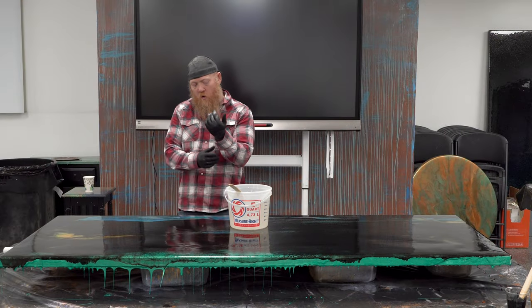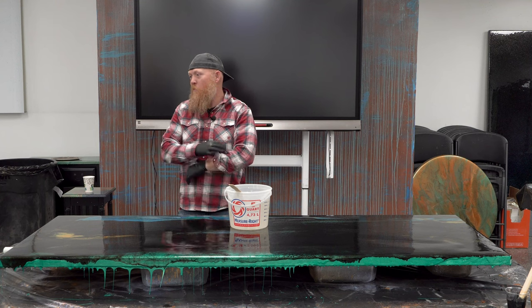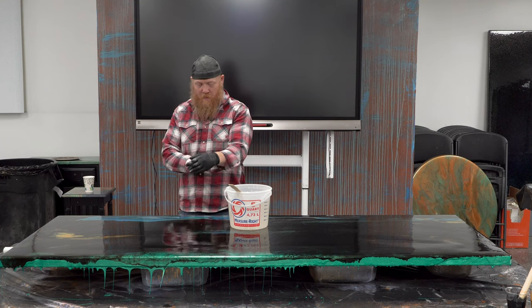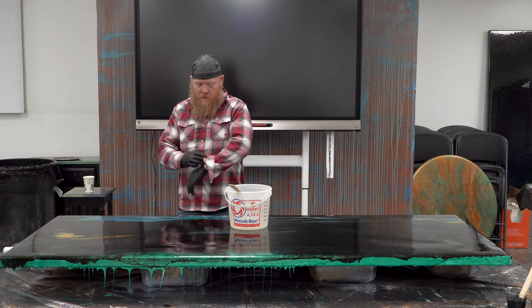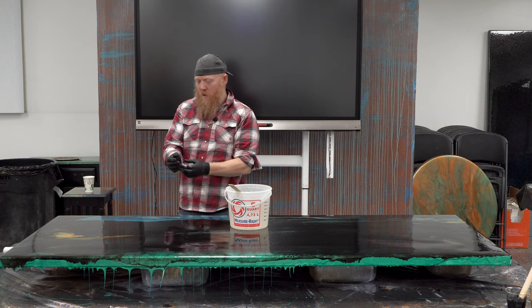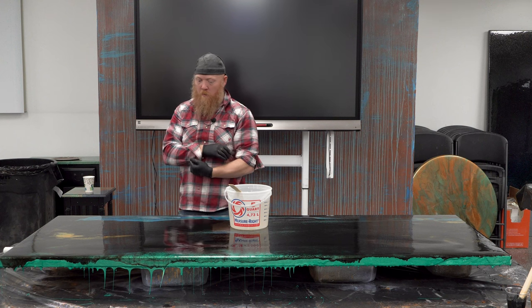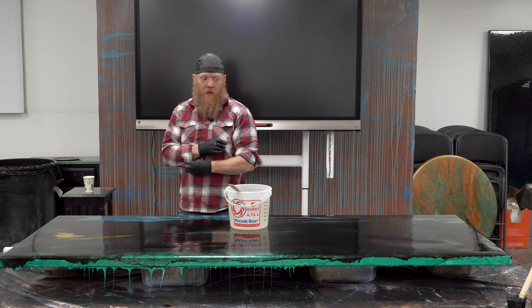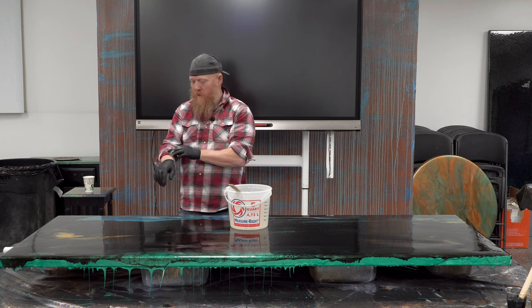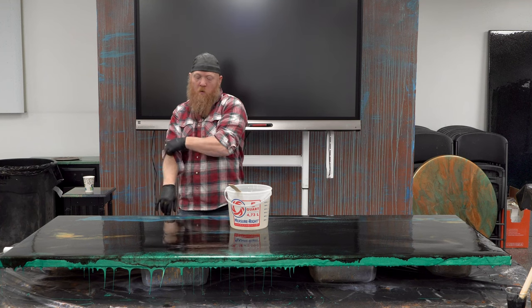We have been pouring hotter and hotter every day until yesterday we poured at around 150°F, which is very hot for epoxy. We want to show you right where it's going to fail. I actually got it to spread out pretty nicely but was able to torch it later and really overheat it — trying to create an issue that I've seen happen, and that happened to me a few times when I started pouring epoxy.